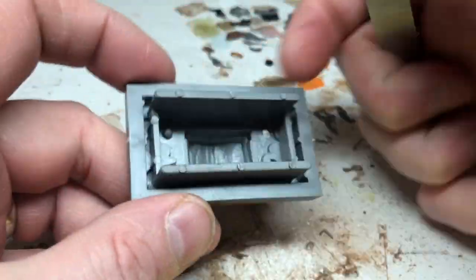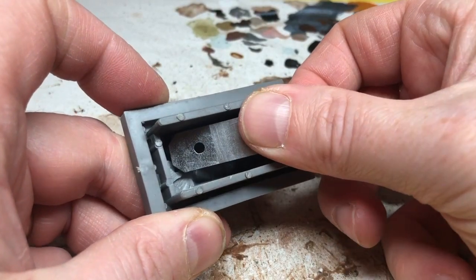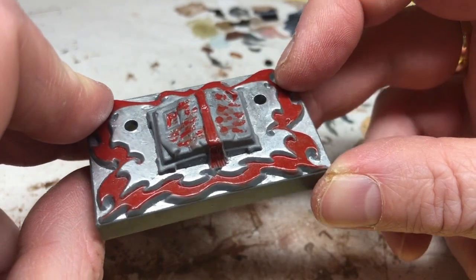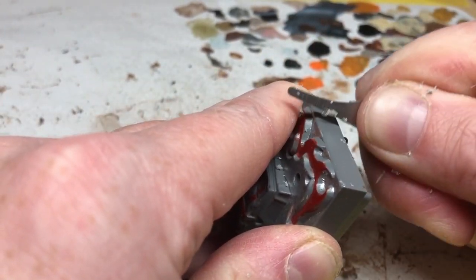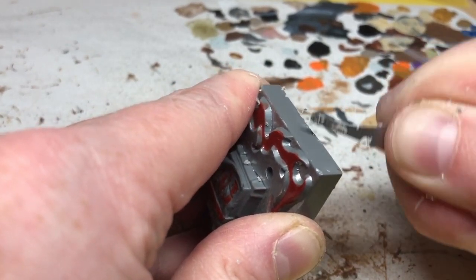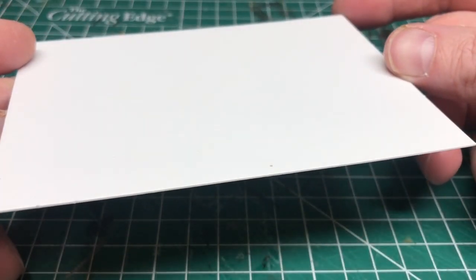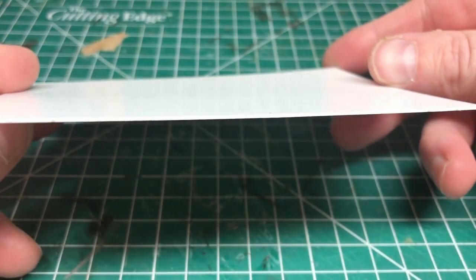The first thing to do is get the candlesticks removed. Do not pull or twist them — there's a good chance you will snap them. Instead, go from underneath and push them out. I'm using a mould line remover so I don't hurt my fingers. Once you've popped them out, you'll need to make the holes a little bit wider by putting a file into the hole and twisting it a few times. Having done that, get rid of any nubs around the edge of the table.